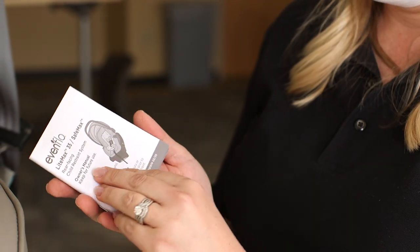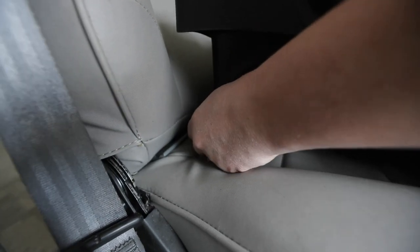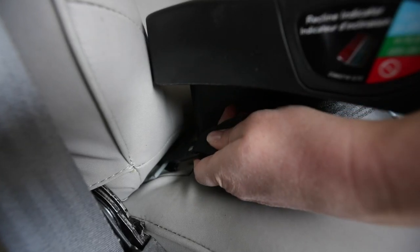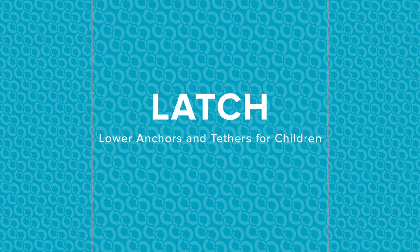Lower anchors on convertible car seats have a weight limit — check your manual for details. If you have a convertible car seat, make sure you use lower anchors or a seat belt in the rear-facing belt path. If you are using lower anchors, connect the anchors to the bars located in the back of the vehicle seat. Check your car's manual for acceptable latch positions. LATCH stands for Lower Anchors and Tethers for Children — it's a system of built-in straps and hooks created to make car seat installation easier.